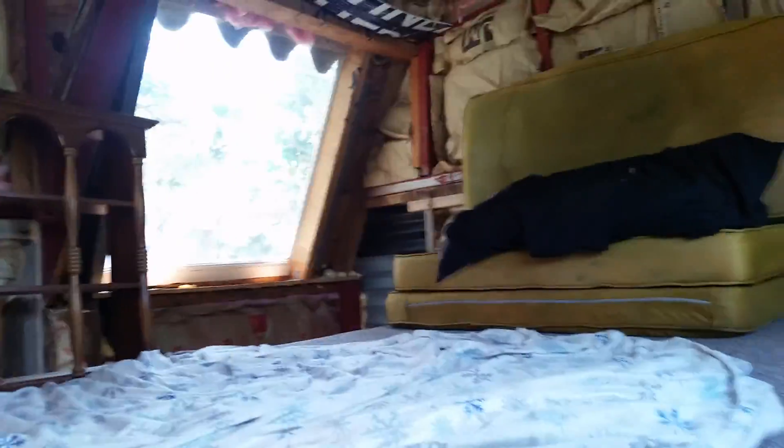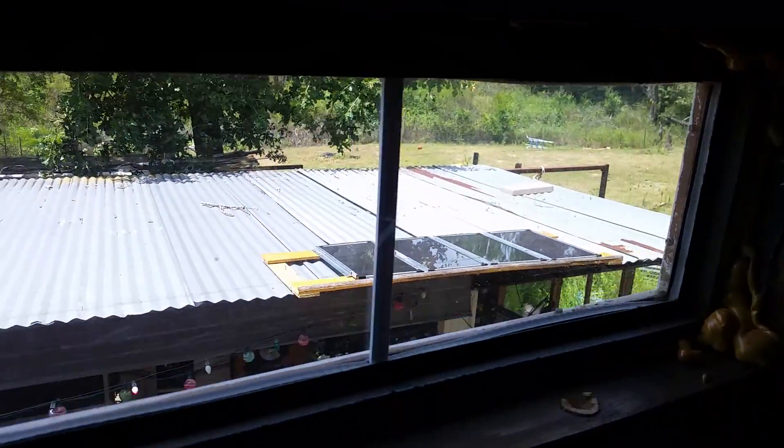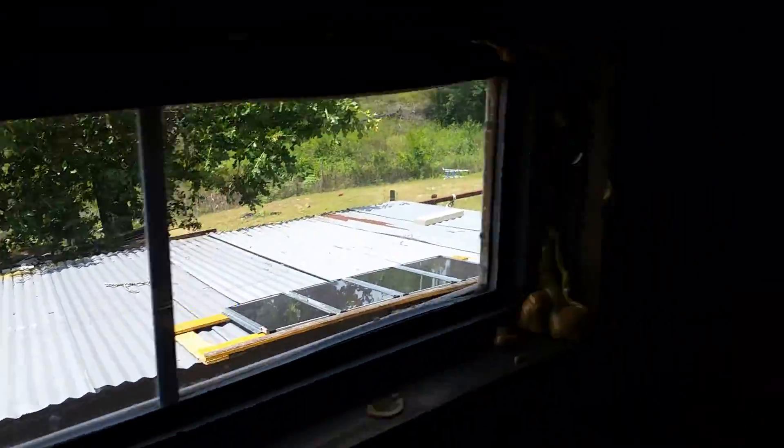My bed, my air conditioner, my upper window, my other window. Come up here and I'll show you my solar panels. Look out this window here — here's my solar panels. Here's another front part of the door.